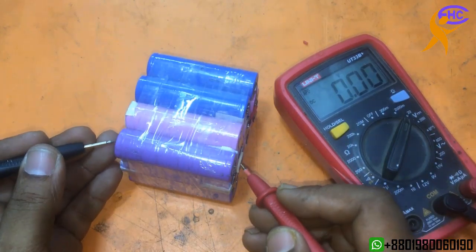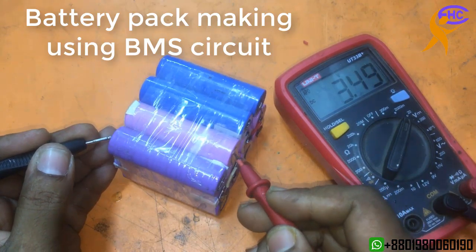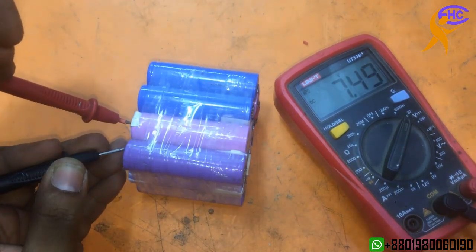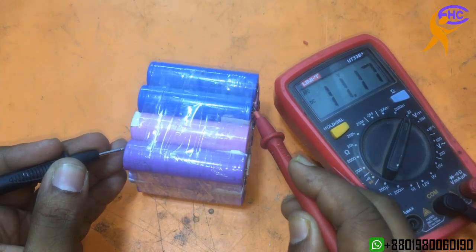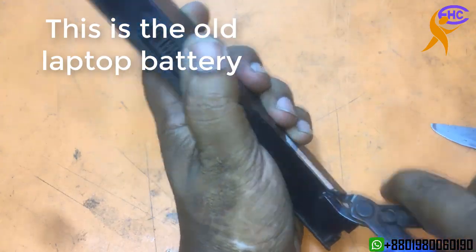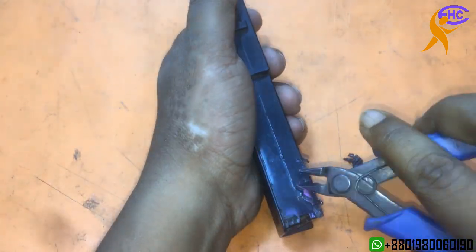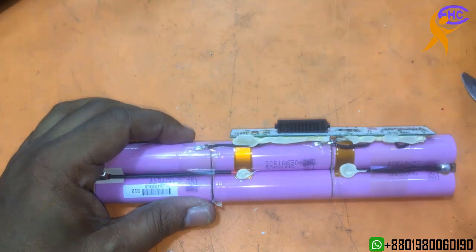I am making a battery pack. This is 3.7V. The first battery is 3.7V, with the second battery 7.4V, and the third battery 11.1V. I am taking these battery cells from old laptop batteries. This is an old laptop battery — I am taking the battery pack from it. These batteries are very good quality.